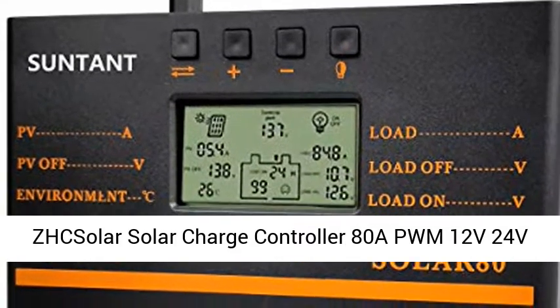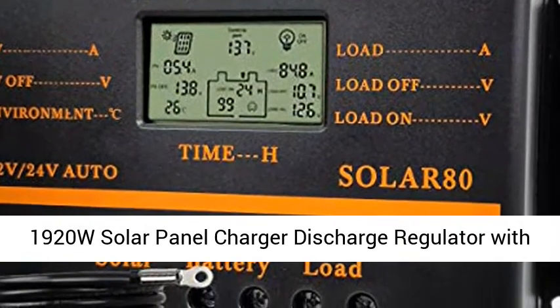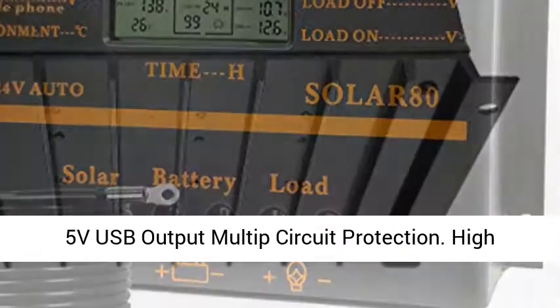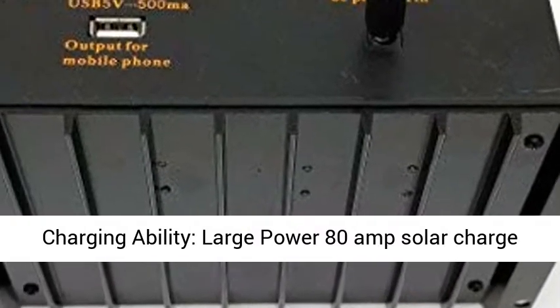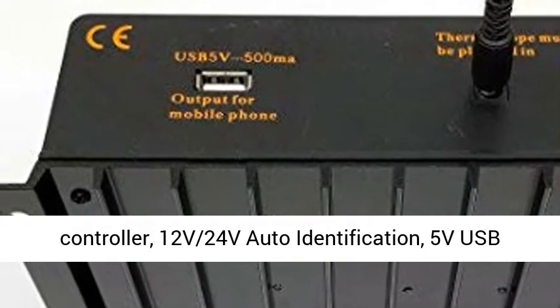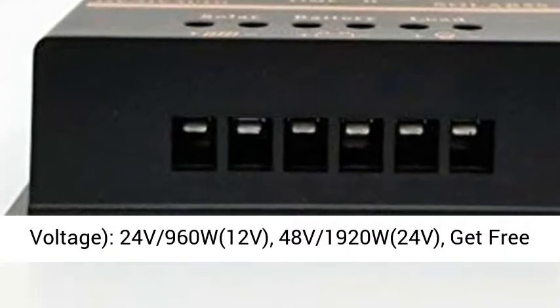Solar Charge Controller 80A PWM, 12V/24V, 1920W Solar Panel Charger Discharge Regulator with 5V USB Output, Multi-Circuit Protection, and High Charging Ability. Large Power 80 Amp Solar Charge Controller with 12V/24V Auto Identification, 5V USB Output, and Max PV Array Input Voltage Power.